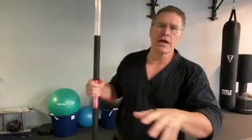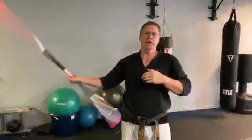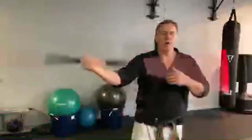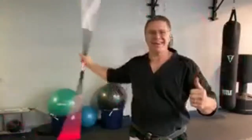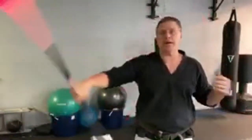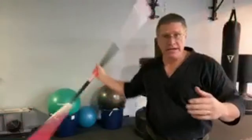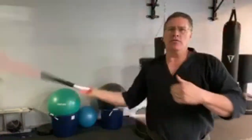Then after you do the front on both sides — since this is episode four — you're going to go to the front and the back. We're building in this series on how to train bo staff at home, whether it's during quarantine, lockdown, or COVID shut you down. Don't let that stop you from improving your life through martial arts training.